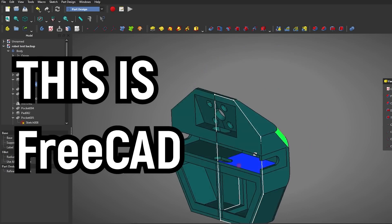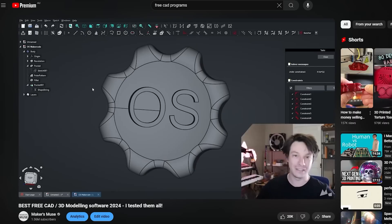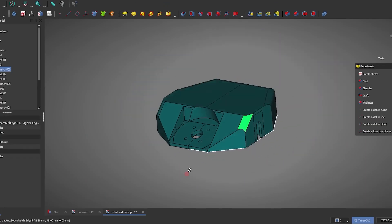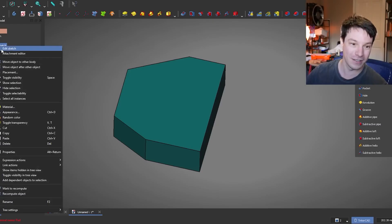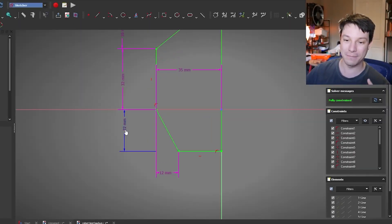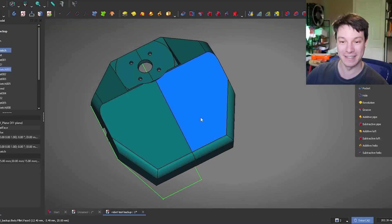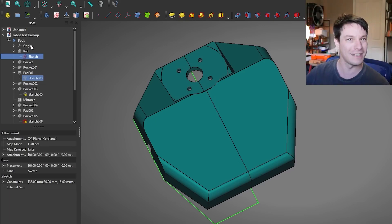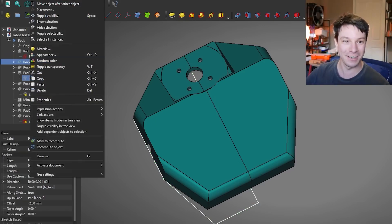In a recent video from Angus of Makers Muse, he was a little quick to dismiss the utility of FreeCAD. There are a lot of CAD applications out there — many of them aren't free, or they're free with some stipulations, and the free ones are usually pretty limited. In this video, he reevaluates his assessment of FreeCAD, designing a combat robot chassis as his test scenario.